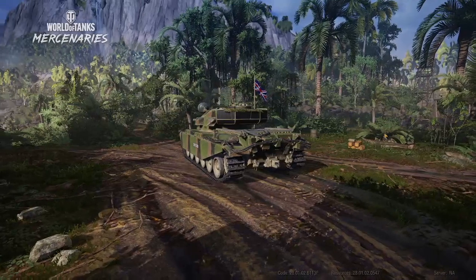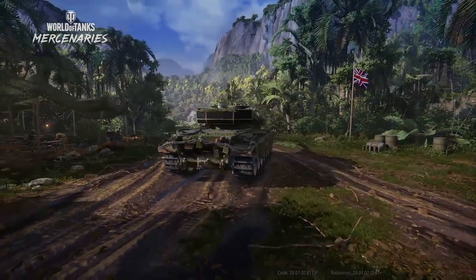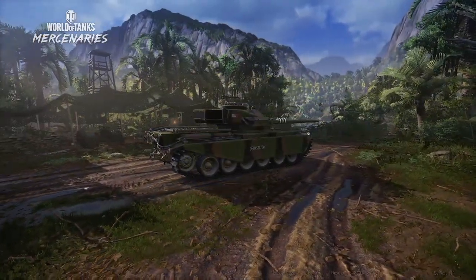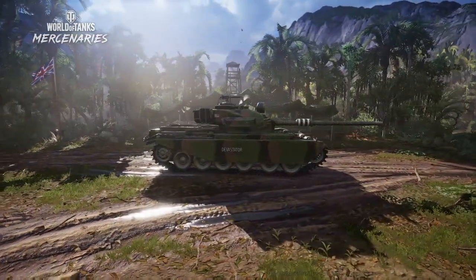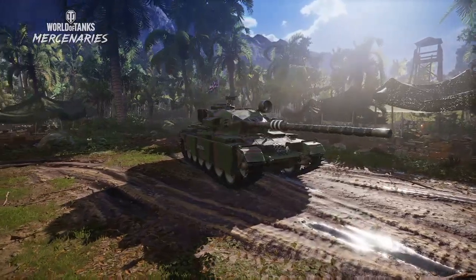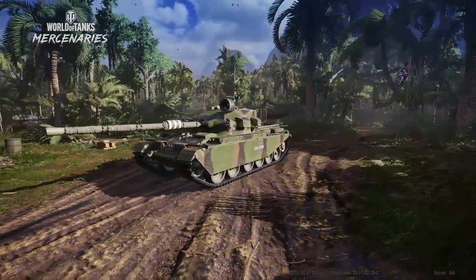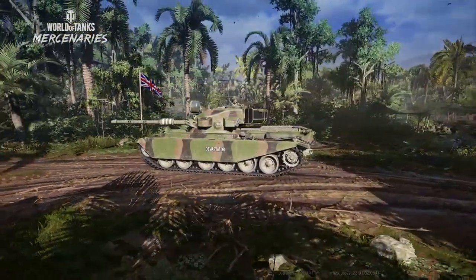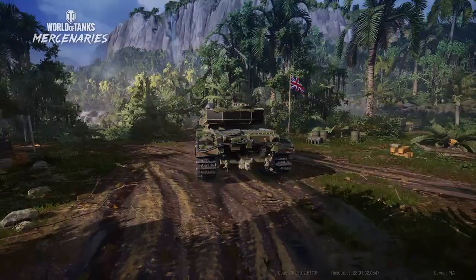And that concludes today's video on how to play the Centurion Action X. I'd like to thank you all for watching. If you liked the video, hit that thumbs up. If you want to see more, don't forget to click the subscribe button. Let me know your thoughts in the comments — what you'd like to see more of, what I could do to improve, and even what tank you'd like me to do next. I'll include in the description a link to the list of tanks I have. I'm currently focusing on tier 10s, so please keep it to tier 10 tanks, and as long as I have it in the list I will try and review it. Until next time, this has been Darren of WOTC Academy. Thank you.